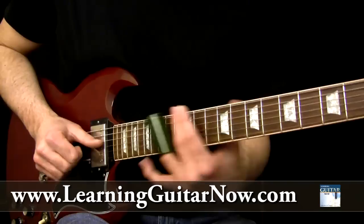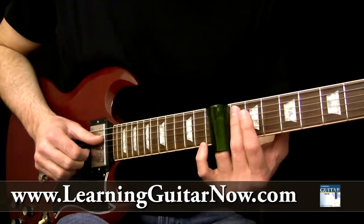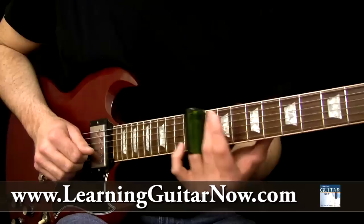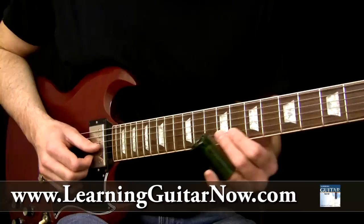One more time even slower: 10th fret, slide to eight, then slide into 10, and then 10 again for the root note D there on the 10th fret of the E string. Now when the G chord comes around we're doing the slide back — you'll hear Duane Allman do a ton — slide to eight, then hit the 10th fret of the G# string and do that twice.